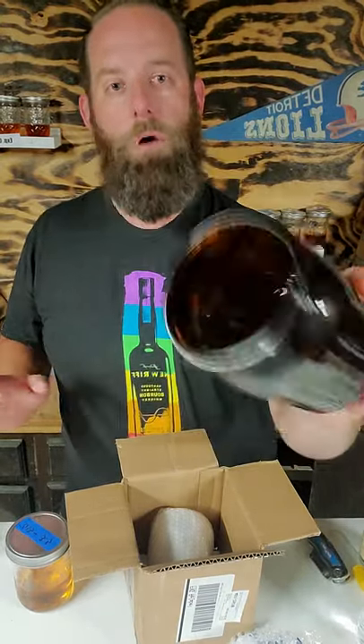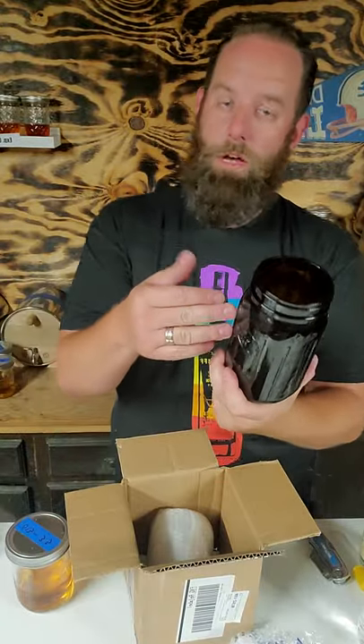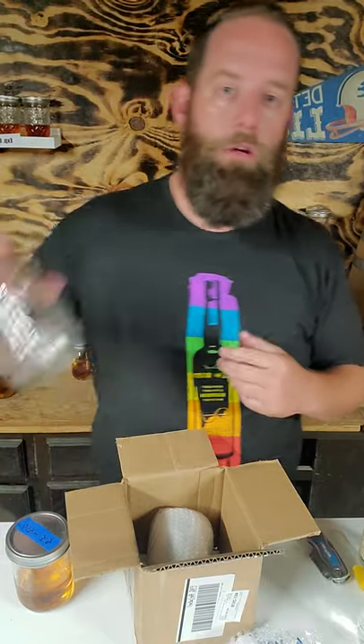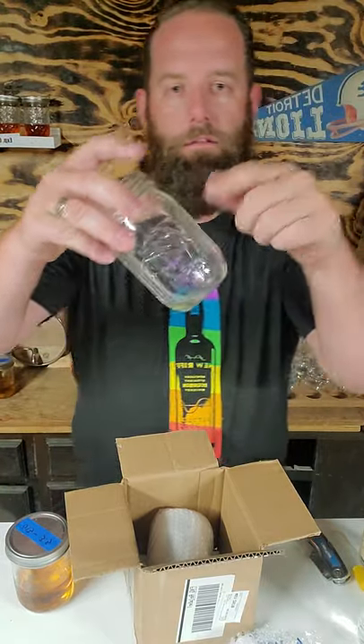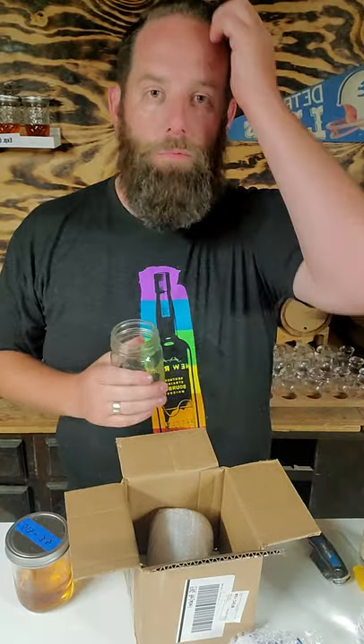Then we're using the brown mug to see if that does not allow UV to come through — we're going to test that out as well. And obviously we'll have a control of whiskey in something like this. That's our experiment. I hope to have it wrapped up in two days, maybe by the end of this weekend.